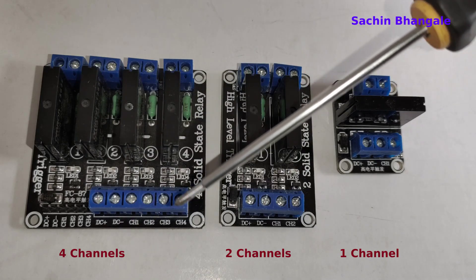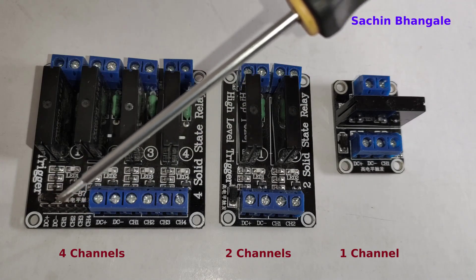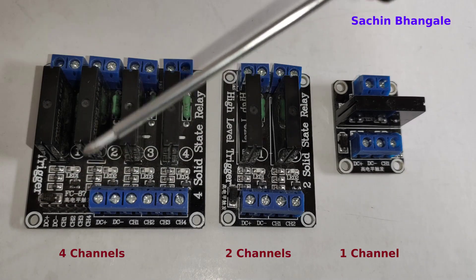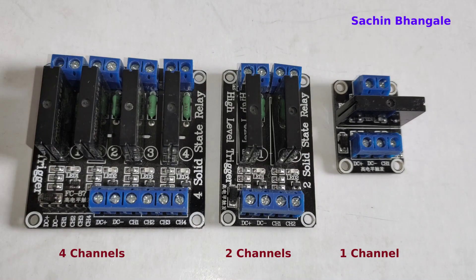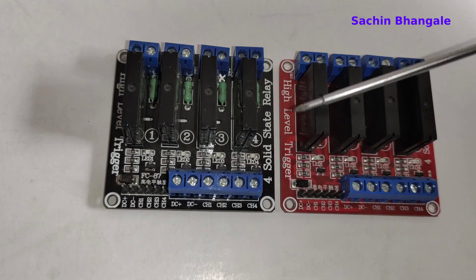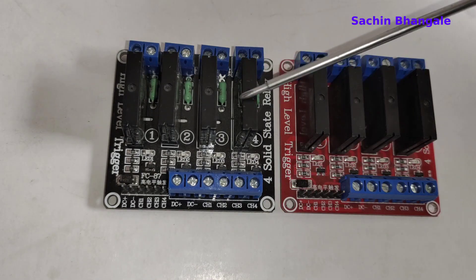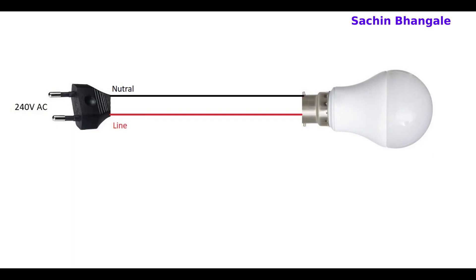On the four channel relay there are two options — you can connect input on one side or the left side pins. You can attach wires using the screw terminals or jumper wires. These terminals are for the loads; four loads can be connected. Both four channel relays shown here are high-level trigger — one is black and the other is red, just differentiating the branding.